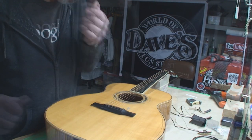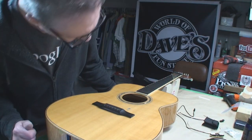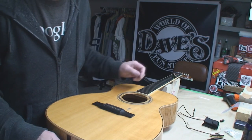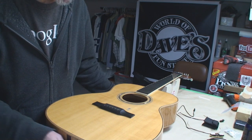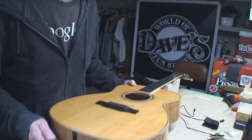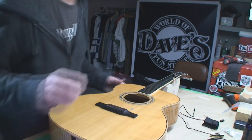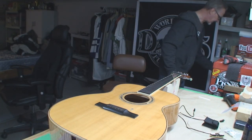Let's take some parts off it. Okay, so the first step is to get rid of the old stuff. Conveniently enough, this guitar already had a battery in it, and it already had an end-pin installation, so that'll cut down on a couple of steps.